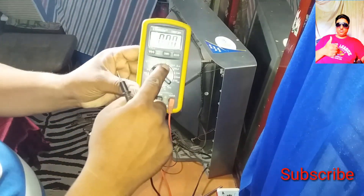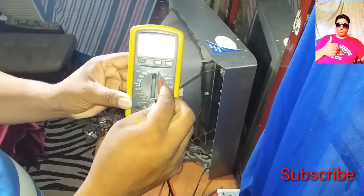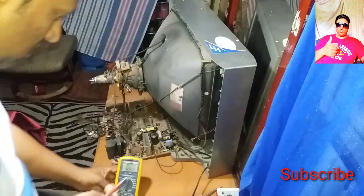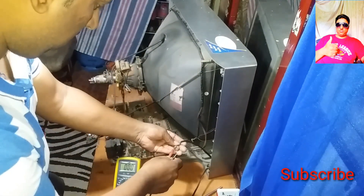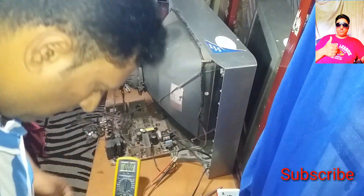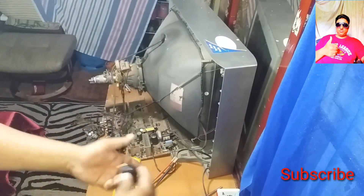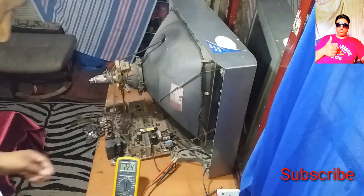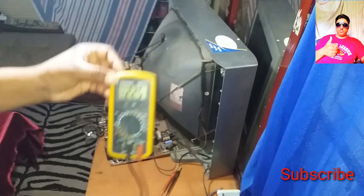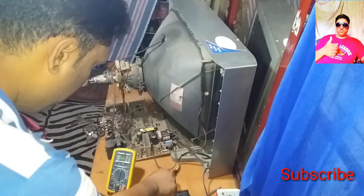Here is the AAC range. We need to check the AC range. This is the power cable. The power cable is connected to the power cable.